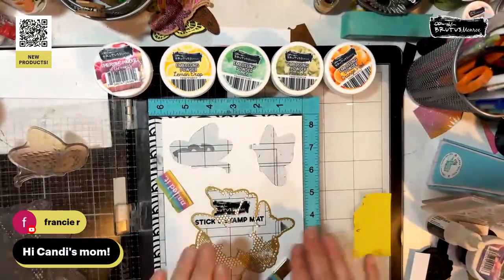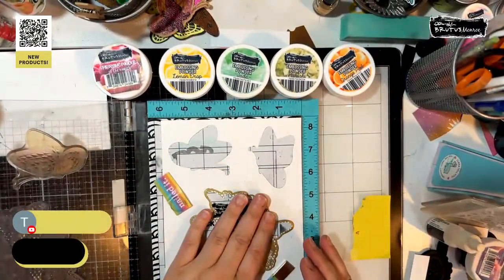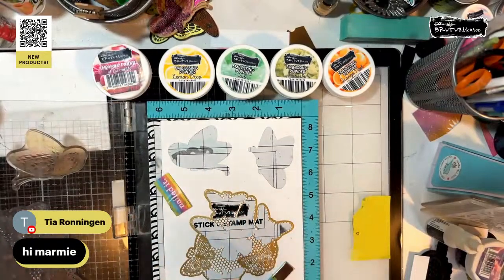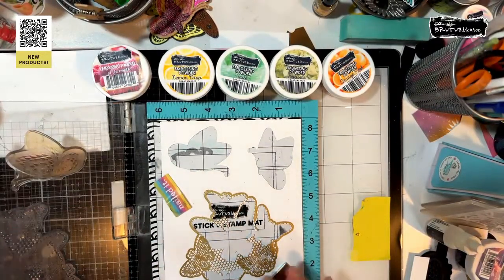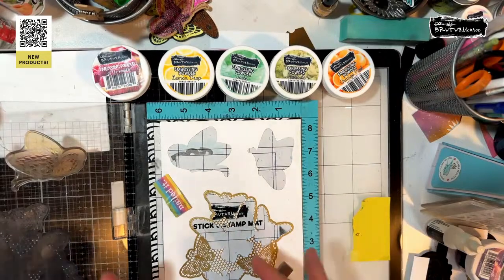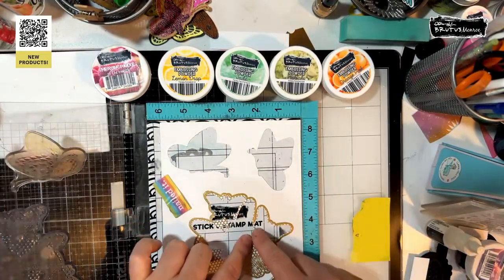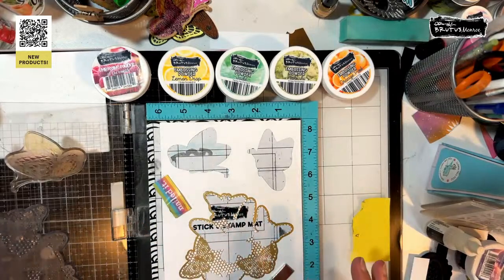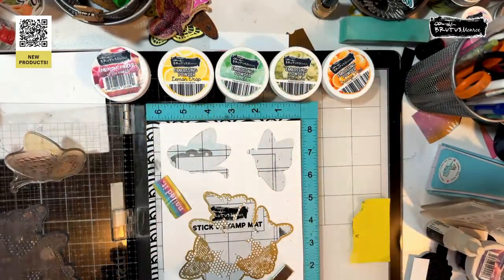I created a little jig — I stamped it out in embossing powder, though you could have done just black or any other color. Then I die cut that out and used it so I could see the lines, and then I have a bunch of them cut out. So we're going to emboss with our embossing powders and make some rainbows.